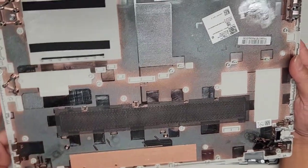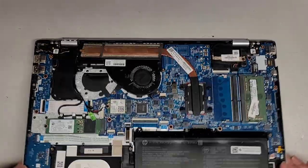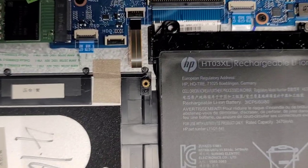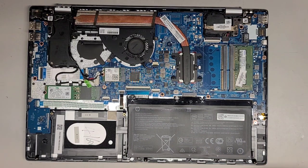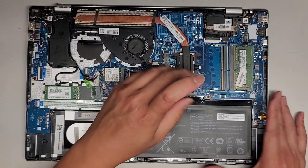The customer mentioned their battery was bad, and I can actually see physically — visually — that it's inflated. That's bad. The battery model number is here: HT03XL. We're going to be using a JIS-1 screwdriver to remove this. Keep all the screws in order because they can be different size, shape, and length.